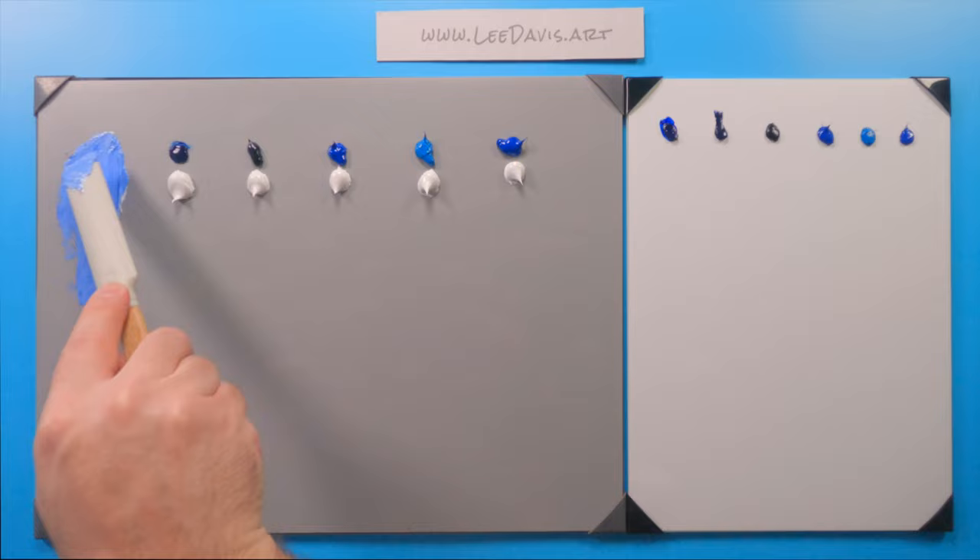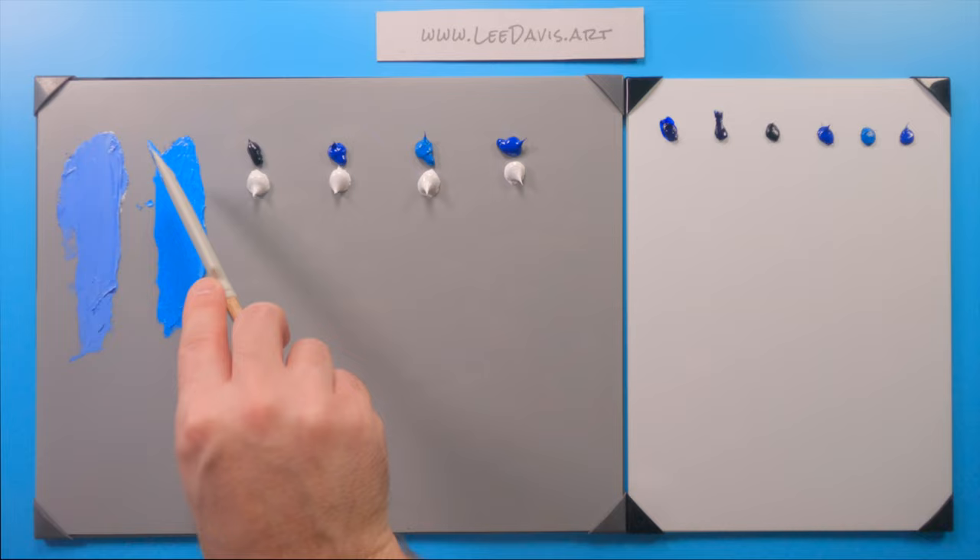Moving on to phthalo blue — the second most common paint for most artists. A little bit of this goes a long way. This is a very high-tinting pigment — very bold, very saturated. You can see the difference between these two right off the bat: phthalo is a little greener, while ultramarine is a little redder.